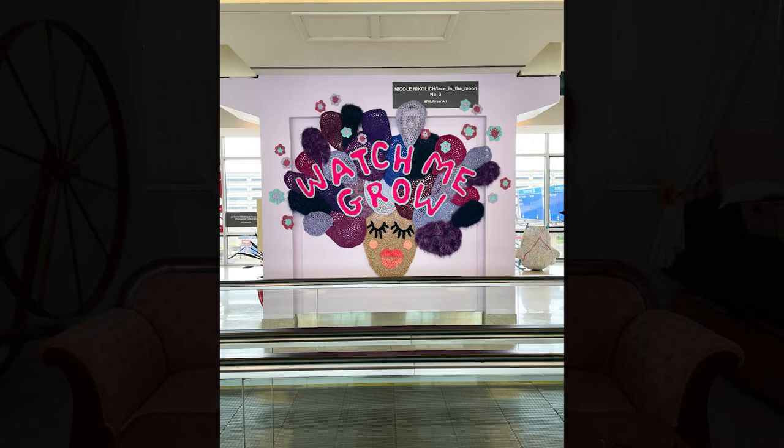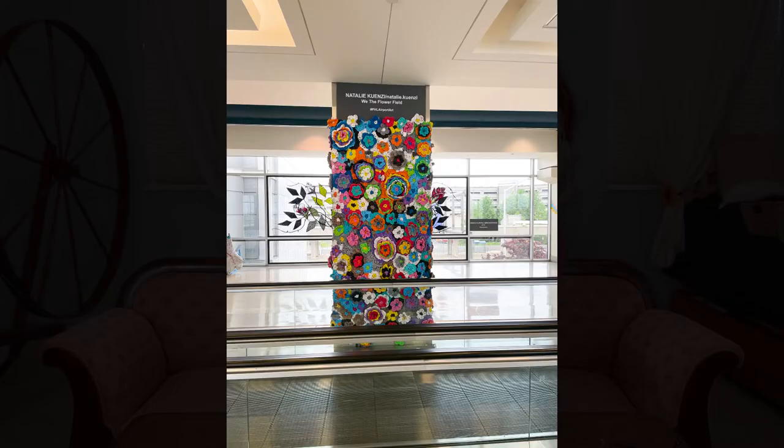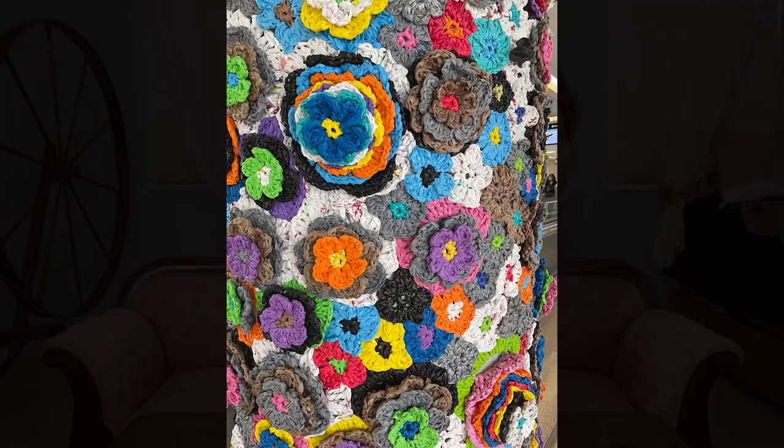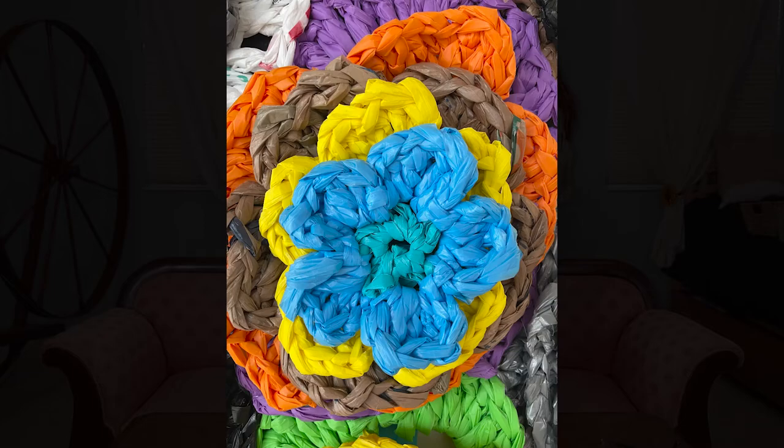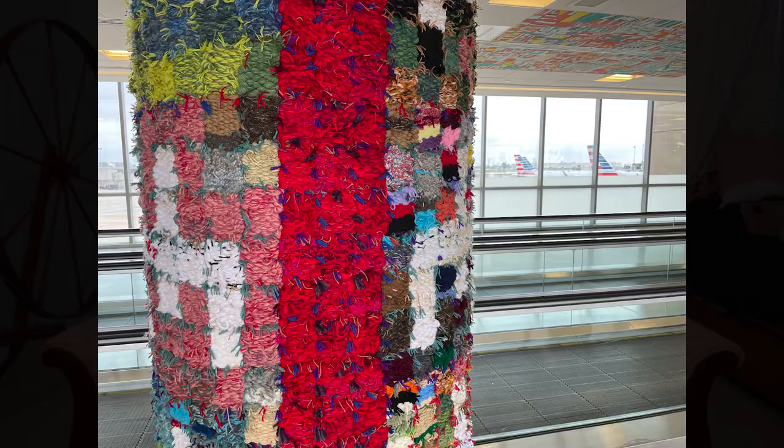Recently I was out traveling — for those of you that follow me on Instagram, you saw some of what went on — I went to Chicago for graduation. On my way there, my flight took me through Philadelphia, and I was on the moving walkway when I spotted three great fiber art exhibits. I got super excited, and as soon as I was off the walkway I circled back around and took a closer look. I had time between flights, so I got a good look and took a variety of pictures. Fantastic — so much fun to see. I really appreciate when fiber art is out in the world for people to see; it's a really good thing.